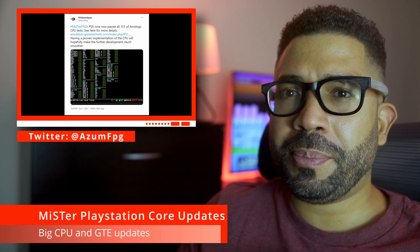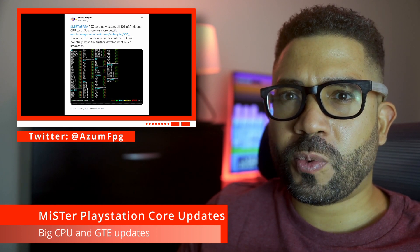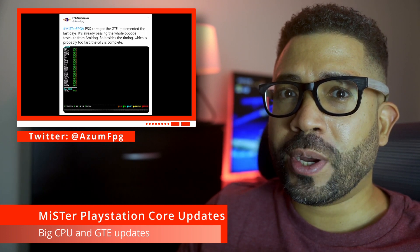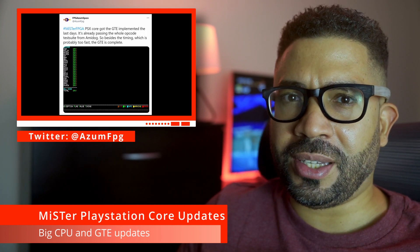After the CPU emulation was done, the developer went ahead and started work on the PlayStation's GTE, and in a matter of days he quickly got it to pass Amidog's GTE test.